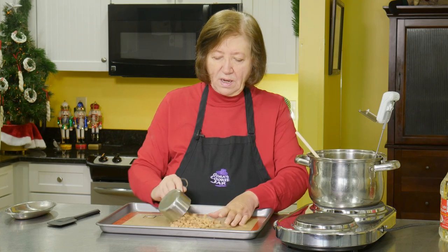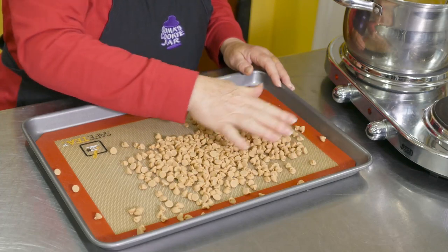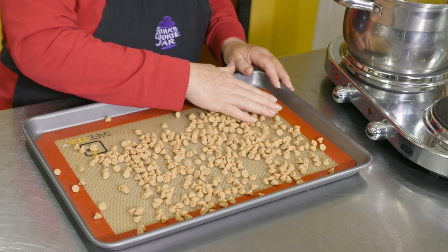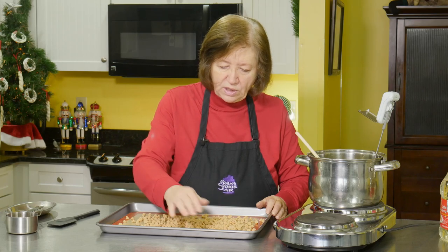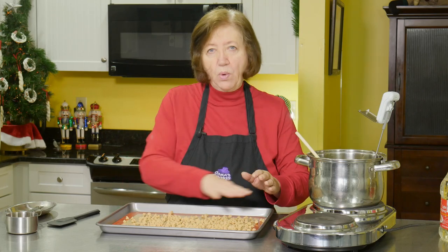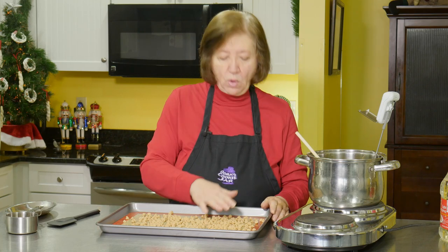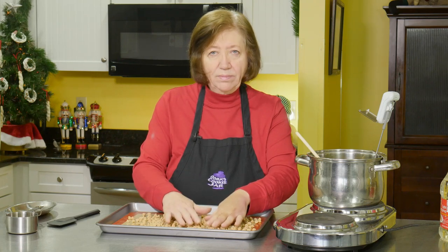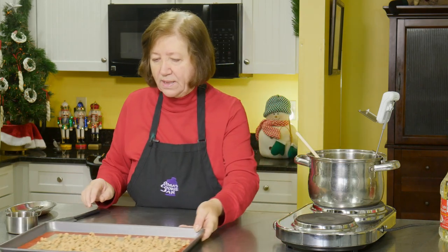I have a generous cup here of peanut butter chips. I'm going to pour those on the pan. You're going to need more peanut butter chips because these are going on the bottom. Just kind of spread them out so that there's a little bit everywhere, not too much, not too close to the edges. We're going to pour the mixture on top when it reaches 300 degrees, then add more peanut butter chips on top, let it set, and break it apart.